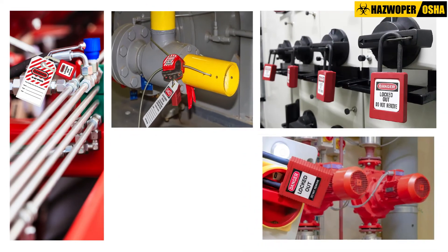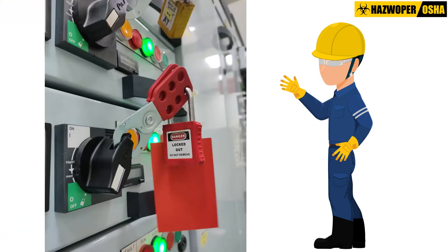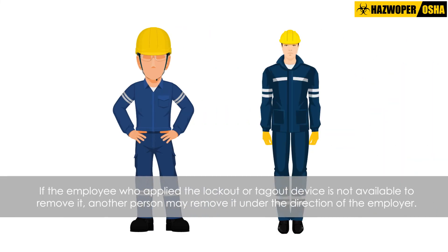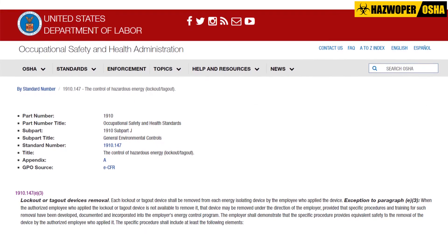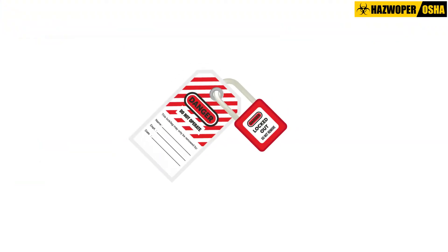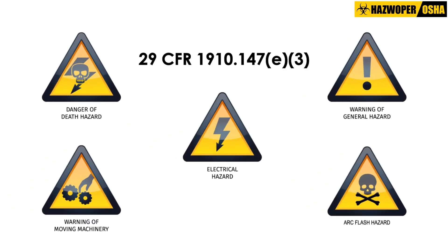Each lockout or tagout device should be removed from each energy-isolating device by the employee who applied the device. In the rare event that the employee who applied the lockout or tagout device is not available to remove it, another person may remove it under the direction of the employer. However, this can only be done while adhering to the specific procedures outlined for the removal of lockout or tagout devices in the OSHA Standard for the Control of Hazardous Energy, 29 CFR 1910.147.